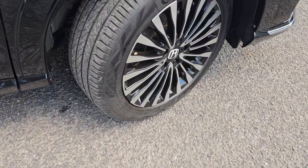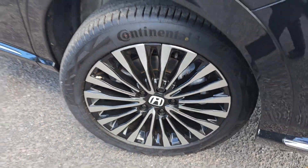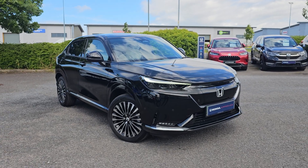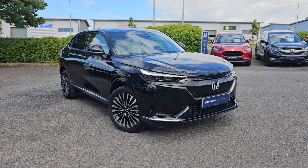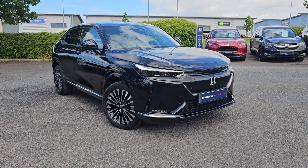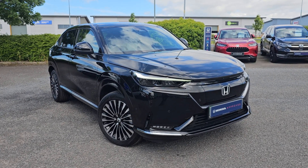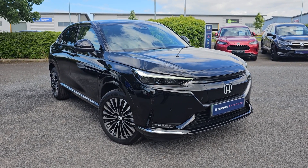Coming back outside the car, just showing you the last remaining alloy. If you do require any further information on this E-NY1, don't hesitate to get in contact with our dealership and one of our sales team can provide you a personalised video. We thank you for your time and we hope to hear from you soon here at Blackpool Honda.